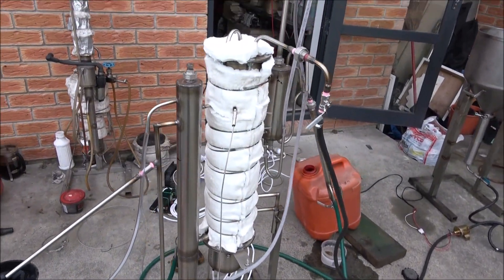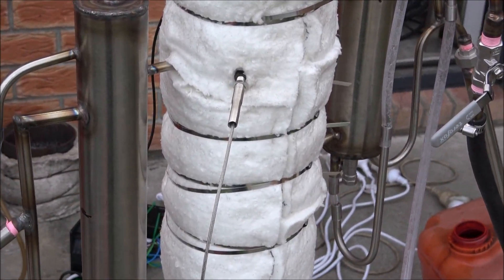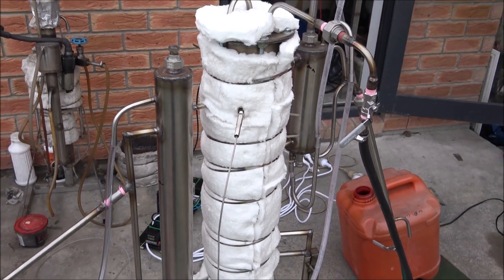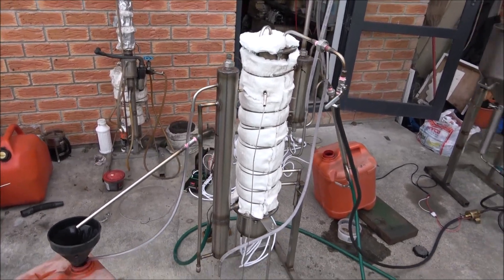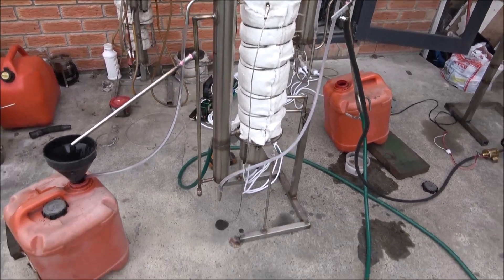The problem is with the probe location. I need to change the location of the probe because it seems it's affected somehow by the supply flow.